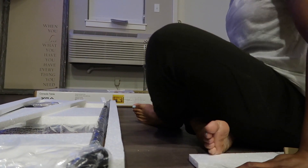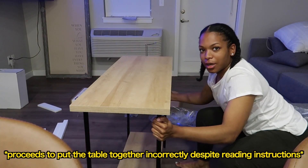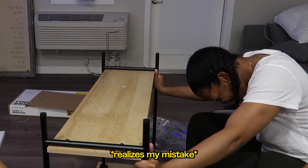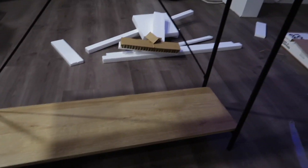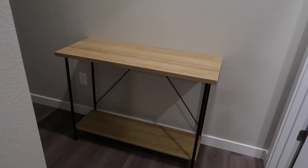Later that same evening — I put the console table together. I finally finished it — don't ask me how long it took. This is a console table I'll be using in my laundry room to hold laundry soap and everything. I made the decision to put it there instead of in my bathroom because there really wasn't enough space. I did that all by myself. It's time to get to bed — I'll talk to y'all later.